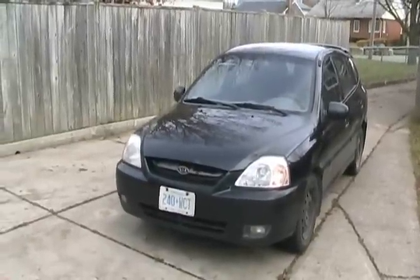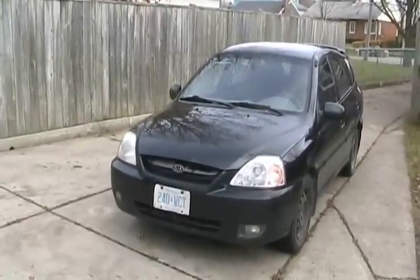Today I'm going to teach you how to change a clutch on a 2003 Kia Rio. Only problem is, I've never worked on a Kia before. Oh well, I guess I'll have to figure it out somehow.